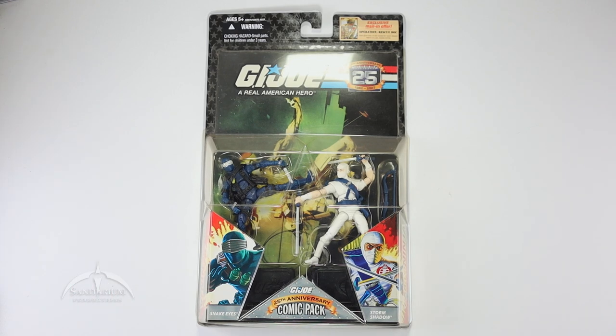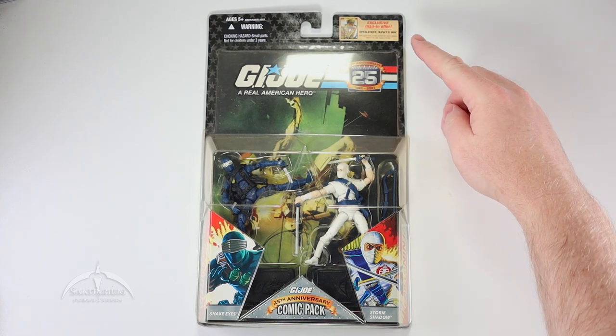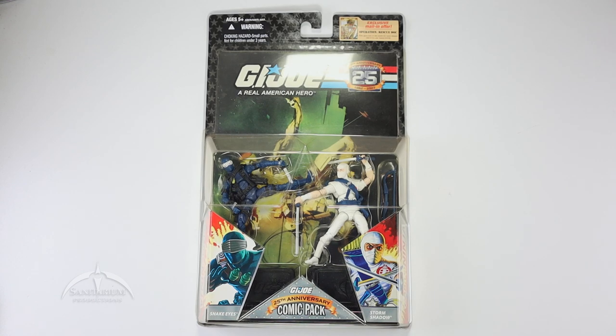Very cool looking packaging here. I know these videos tend to run a little long sometimes, so I'm going to try to go through it a little quicker. Very cool looking packaging — you see the two figures, cool call-out art, awesome comic there. It also has the exclusive mail-in offer for Operation Rescue Doc.